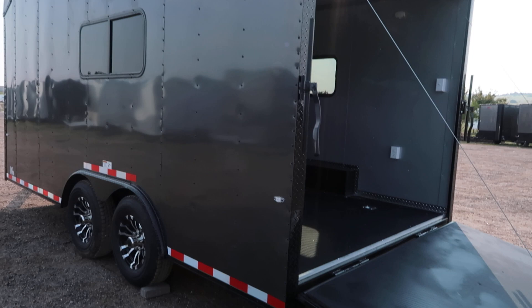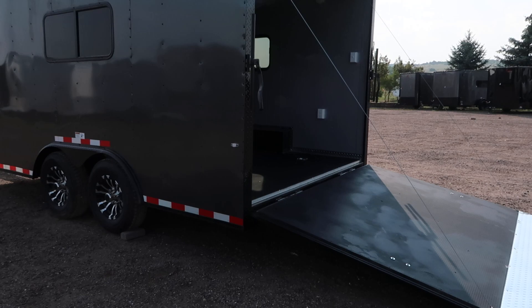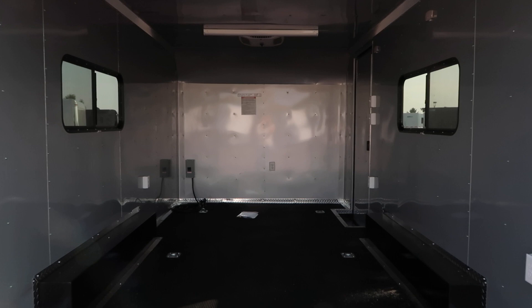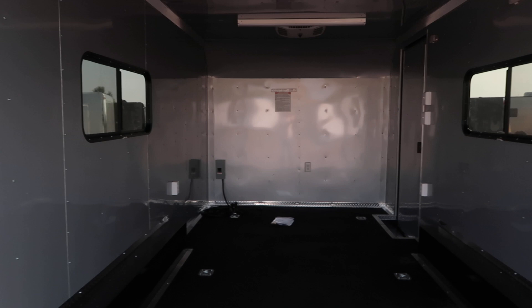Here is a shot of this side — you have 16 inch on center walls with this unit as well. Seven foot interior height. We also have insulated walls and ceiling in here, which is really nice — you guys can use this for camping or whatever you need. There's a good peek right here at your two 18 by 44 slider windows. These are tinted so you can't see right in them, and they also have screens, or you can open them up completely — great way to get some extra ventilation.